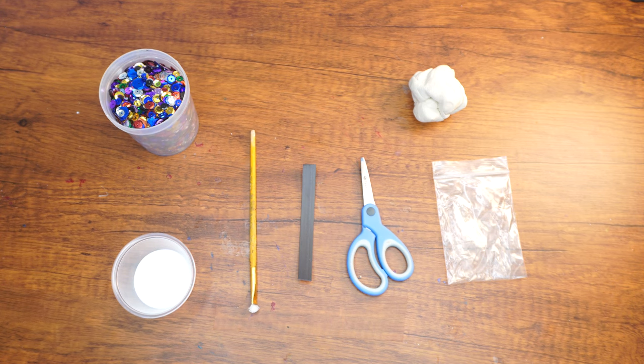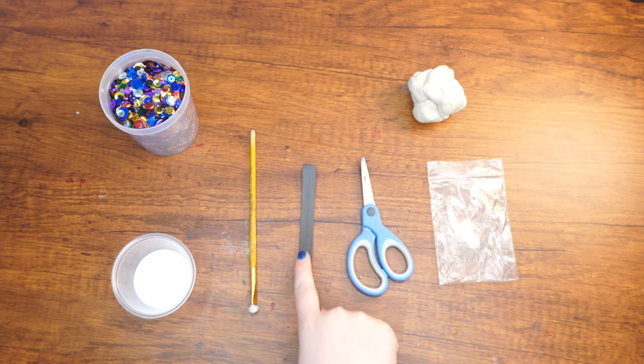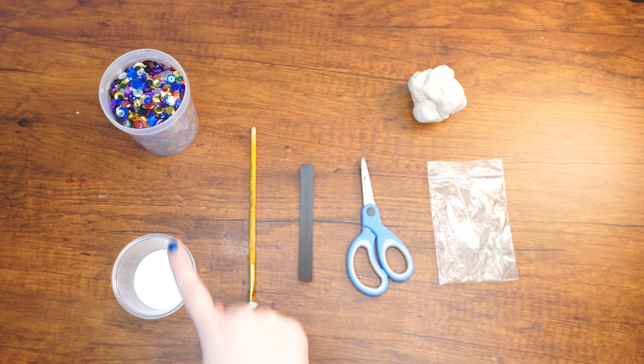Here are the supplies that we will need: air dry clay, a ziplock bag, scissors, a strip of magnet or magnet stickers, a paintbrush, tacky glue, and multi-colored sequins in a variety of sizes.